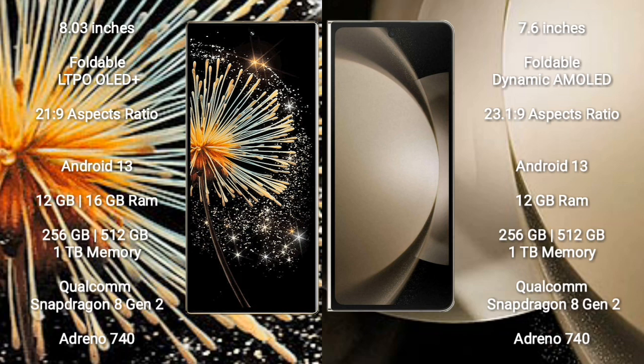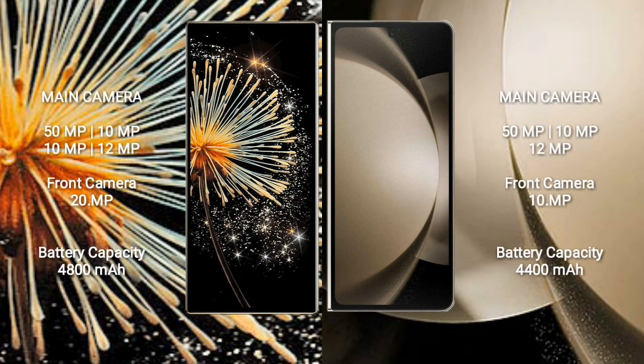Samsung Galaxy Z Fold 5 features a Qualcomm Snapdragon 8 Gen 2 processor and Adreno 740 GPU. Xiaomi Mix Fold 3 features a rear quad camera setup.